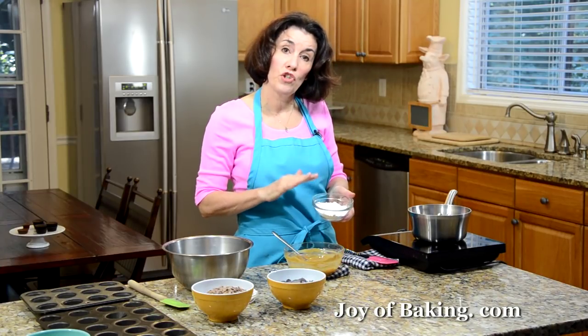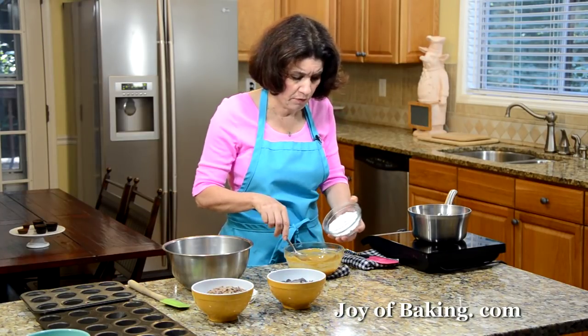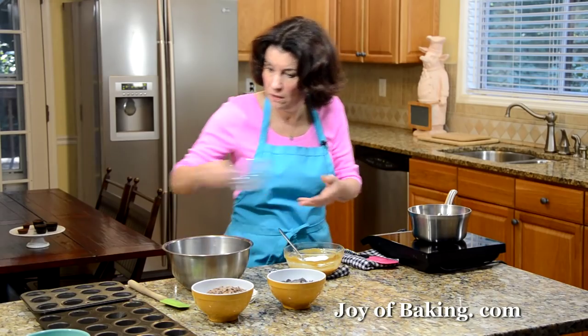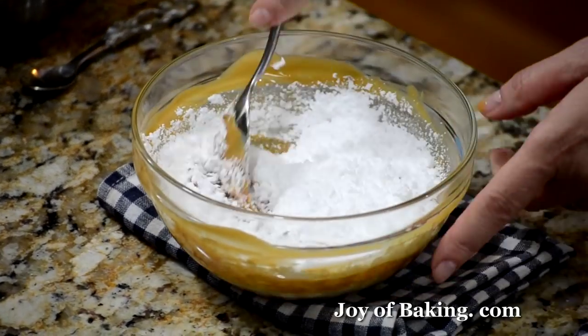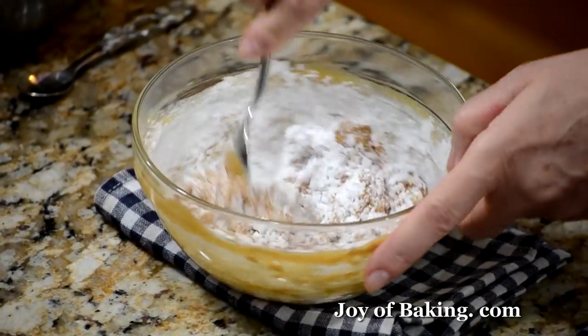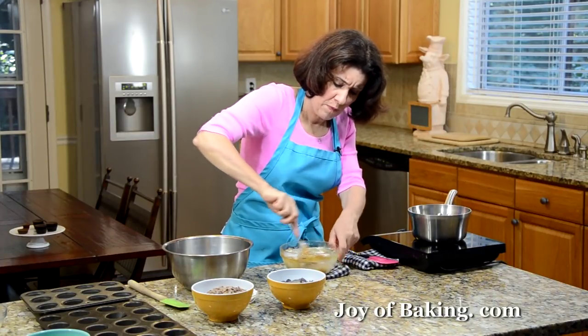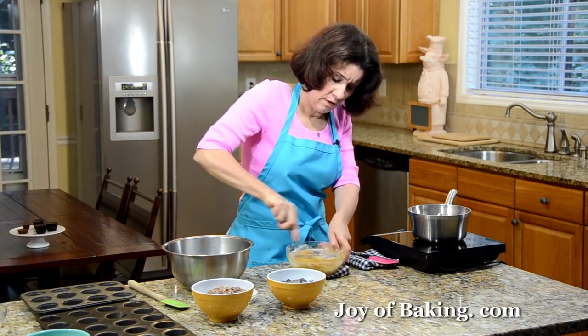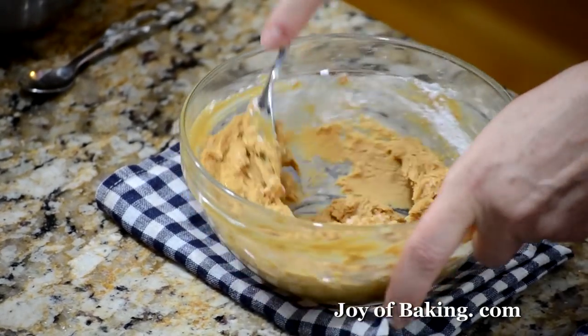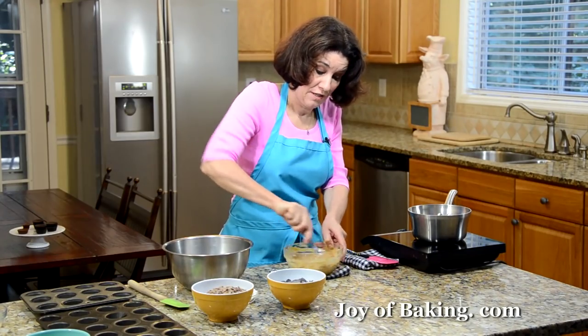Our peanut butter is nice and smooth — this is what you're looking for. Now stir in a half a cup — 55 grams — of confectioner's sugar, which you may know as powdered or icing sugar. I did sift it because powdered sugar tends to have lumps. Stir it in and essentially that's our peanut butter filling. Nice and smooth. If you find it's a little too thick, just pop it back in the microwave to get it a little softer. Oh, I can really smell the peanut butter — these are just so good.